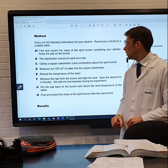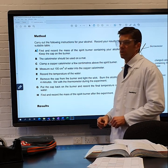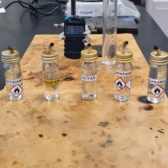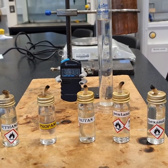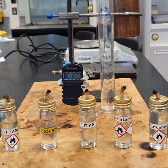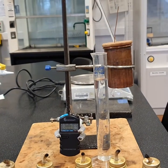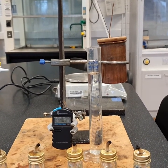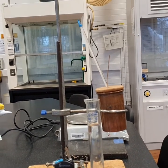Step eight: find and record the mass of the spirit burner after the experiment. In this experiment we're going to be combusting five alcohols: ethanol, propanol, butanol, pentanol, and hexanol. Here we have the apparatus set up — a stopwatch, a measuring cylinder with 100 cm³ of water, the copper calorimeter can, and the thermometer.